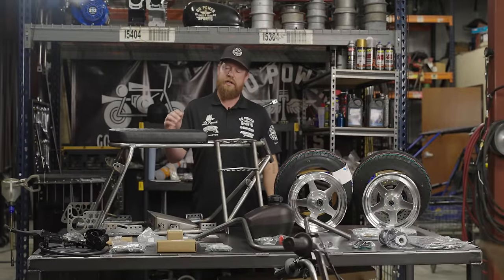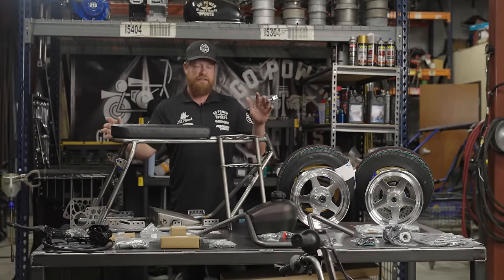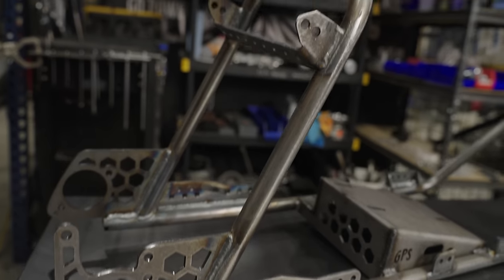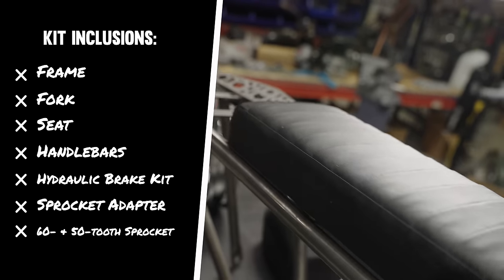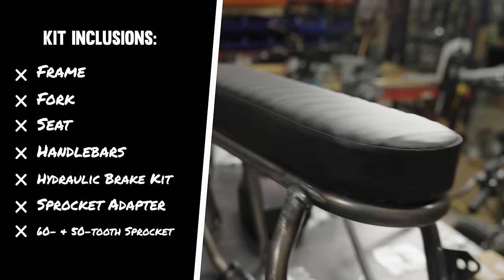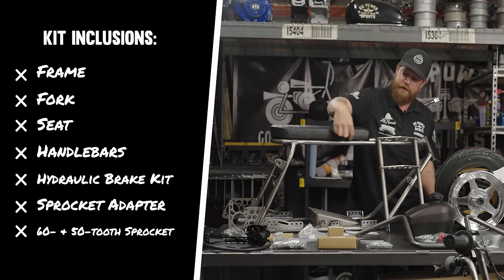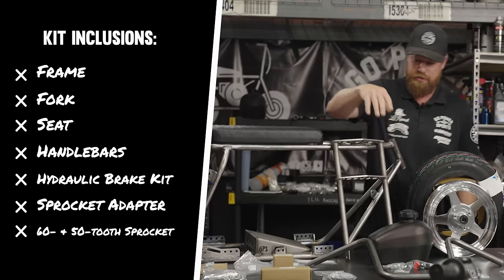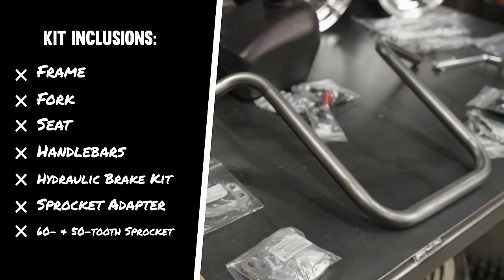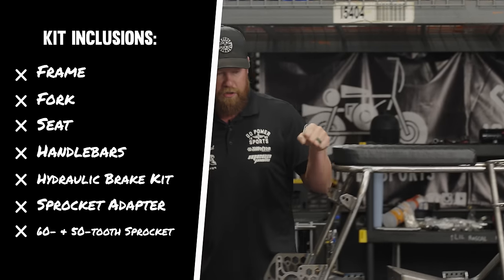So this is everything you get in the Rascal GT Cruiser kit. This is the Rascal GT frame and fork. The seat — there's two different options: you can choose the Cruiser or the Drag Seat, which has a dovetail and is a little bit thinner, lighter weight. You get the handlebars, which are our 12-inch vintage bars with a nice sweep back.